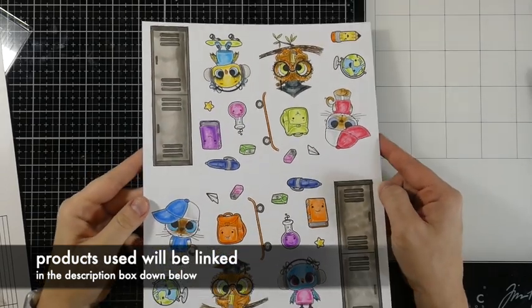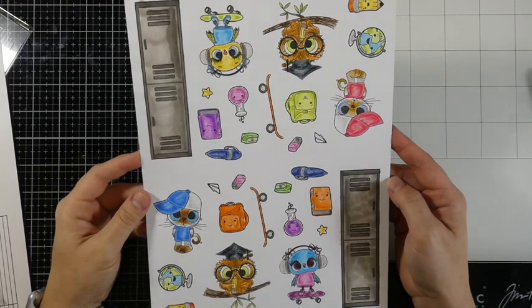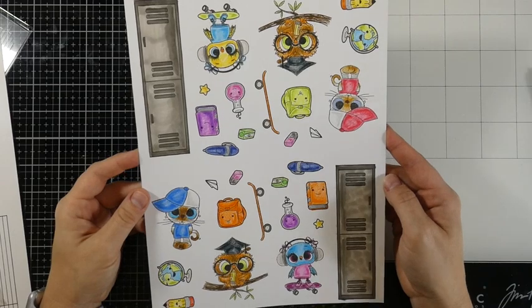I went ahead and stamped out all of the images onto some alcohol marker cardstock — this is by Brutus Monroe — and went ahead and colored those ahead of time while I was watching TV.